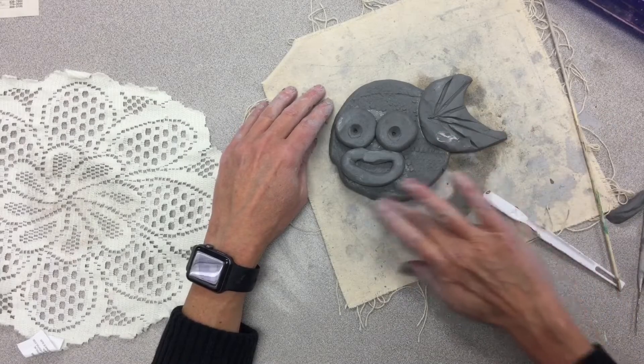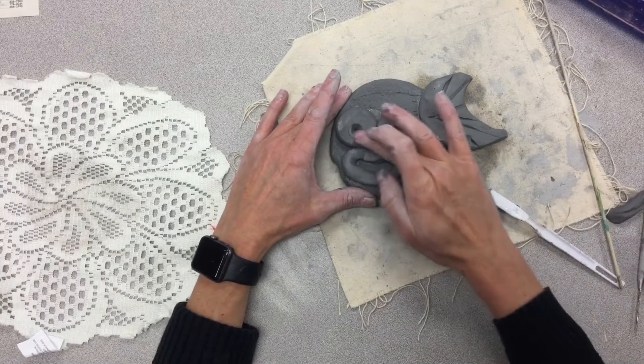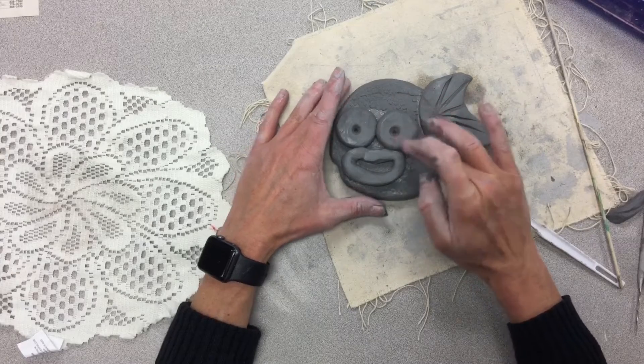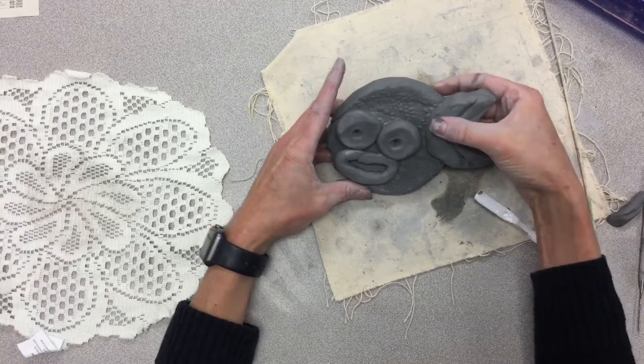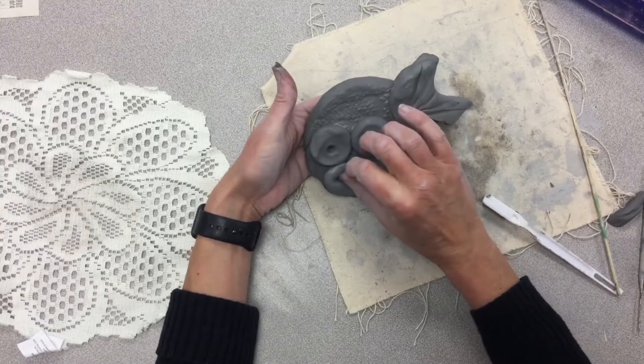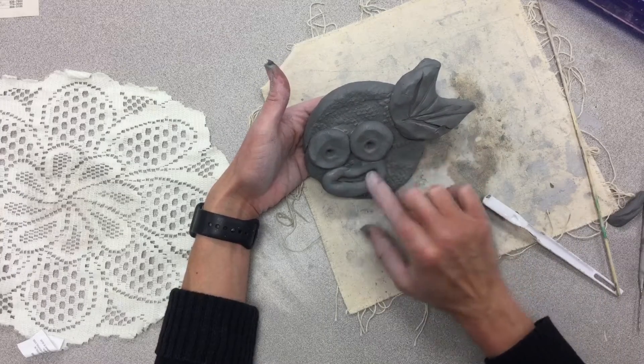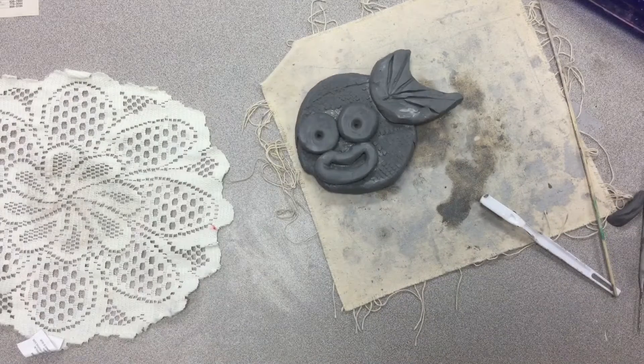Now I can just smooth out some areas and make sure I have everything I need on my fish. We'll let that dry, put it in the kiln, and then we can glaze it and put some colors on him.